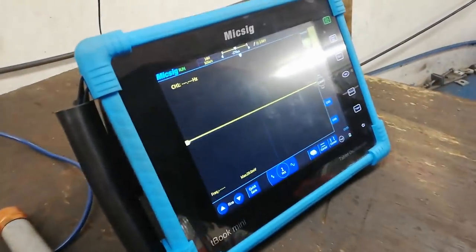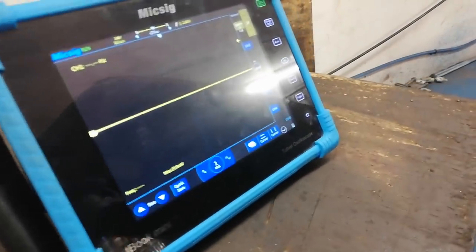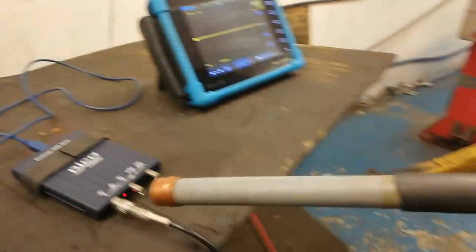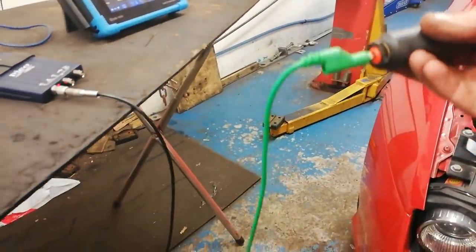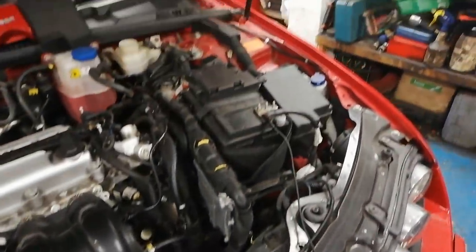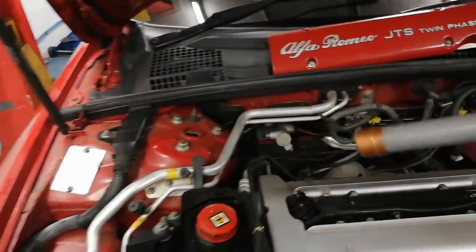We have our Pico 2000. I've put in a few settings and been testing this. That's just connected to the coil pack and the other lead is over on the battery terminal. This is the one with a 10,000 ohm resistor in the middle of it.